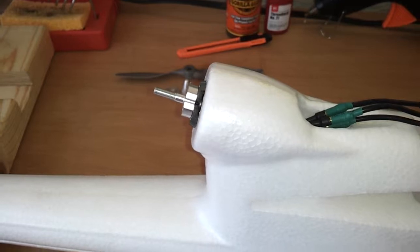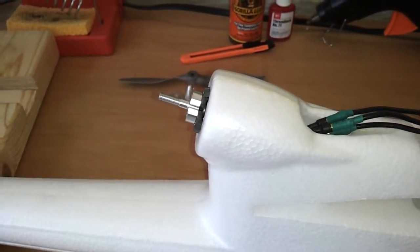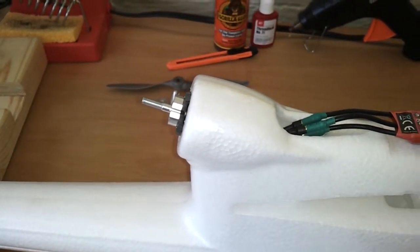I took the prop off because last time it started up when I moved the throttle while I was trying to program it, and I don't want to lose a finger.